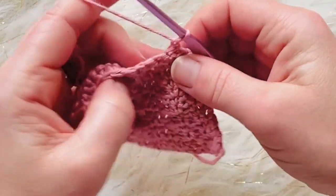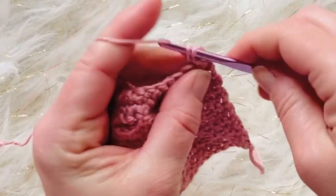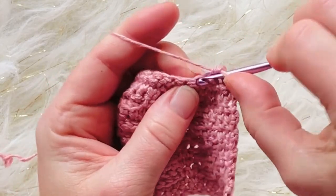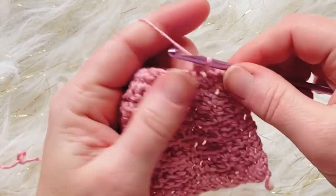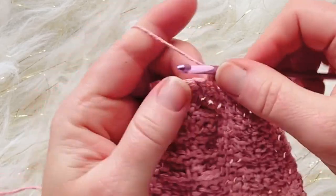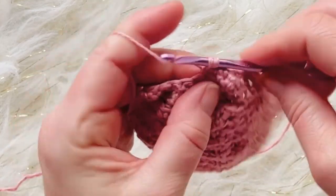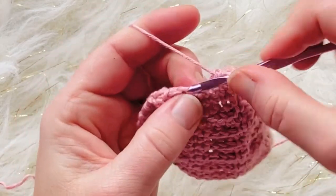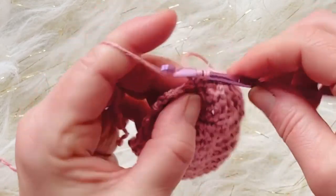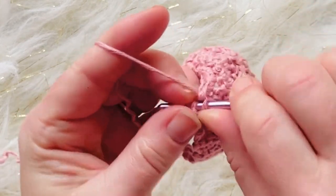For decrease row two, chain one, turn — you're working on the wrong side now — and single crochet in each stitch across, for a total of twelve stitches.